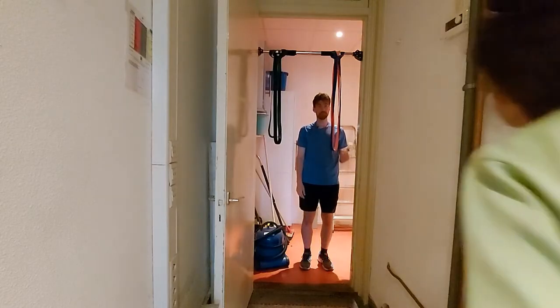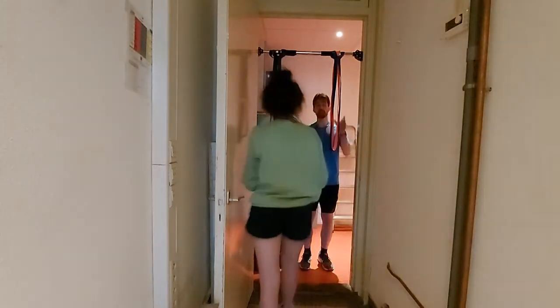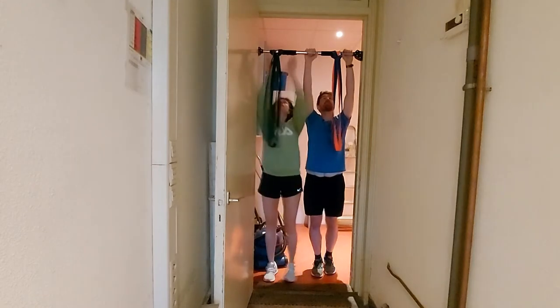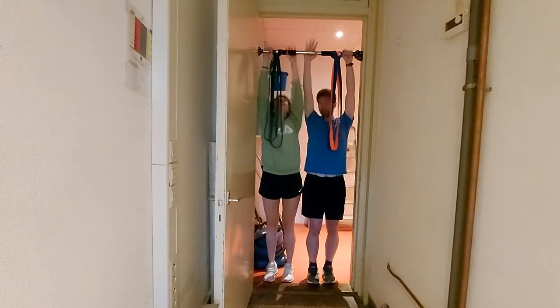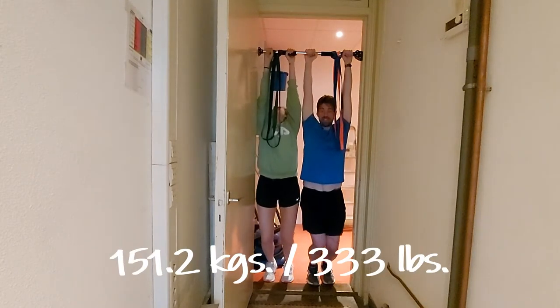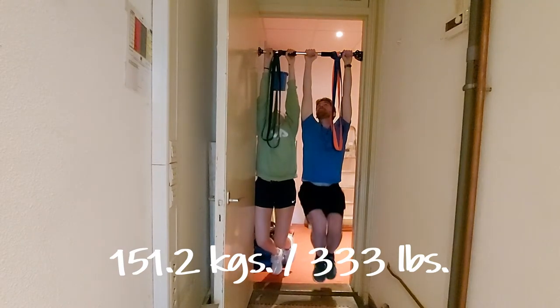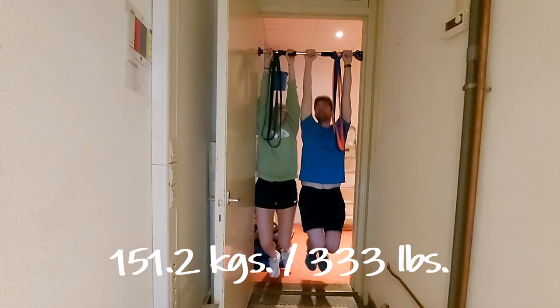Are you sure this is supposed to be working? It's supposed to hold up to 200 kilos. Let's see if we can both hold at the same time. All right, you ready? Three, two, one. Oh God, it's moving. I don't know — now it isn't anymore. Yeah, she's locked in. Legs up.